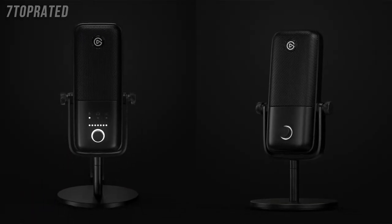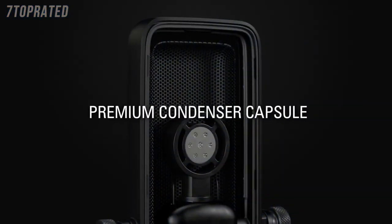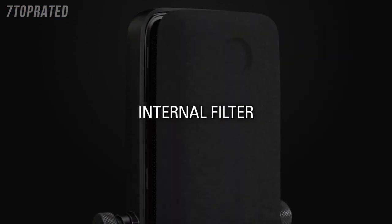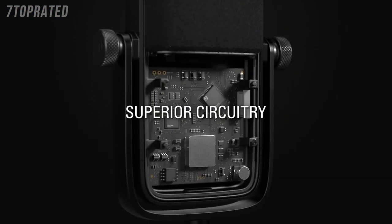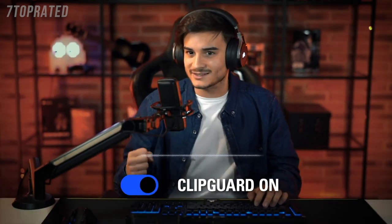Looking at them, you'll see that they look very similar, and on the inside they have a lot of similarities as well. Both are condenser-style microphones that connect to your computer via the included USB-C to USB cable, so they're both plug-and-play. Both feature a zero-latency headphone jack on the back, an internal pop filter to prevent plosive sounds from distorting your audio, and our clip guard technology.